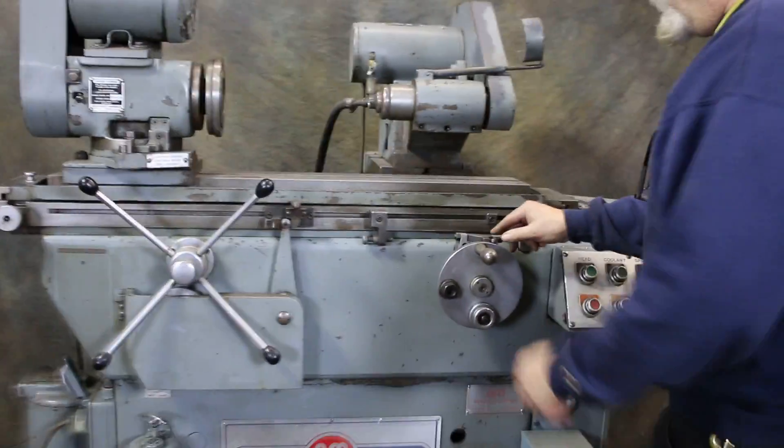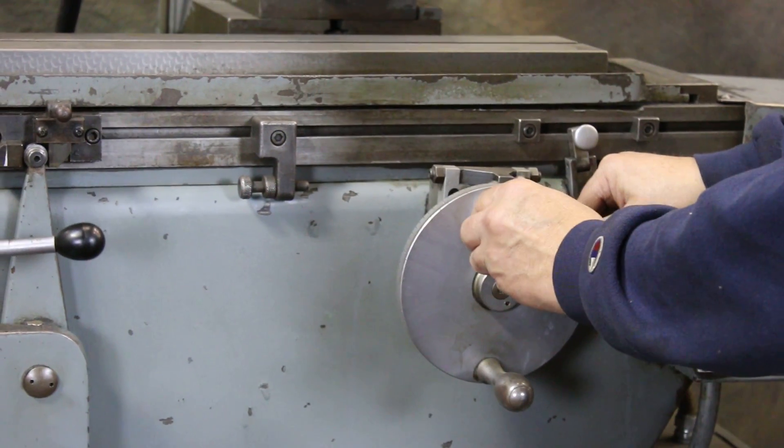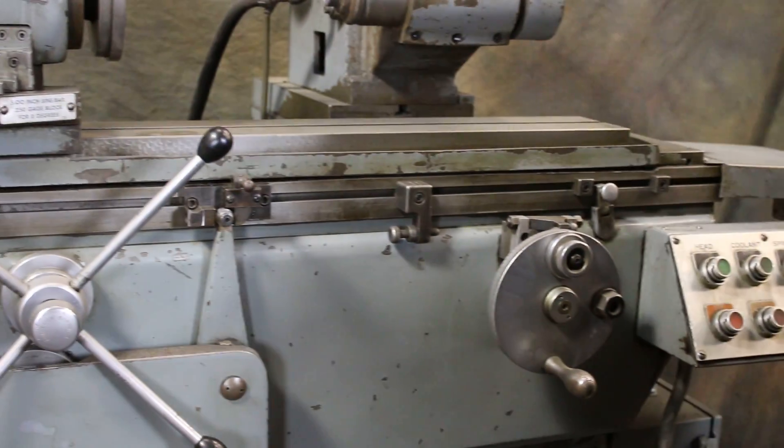This is the dead stop for the in-feed — up against that dead stop. And here you have a fine feed; this is also a fixed stop that could be adjusted if you're grinding to some shoulders.